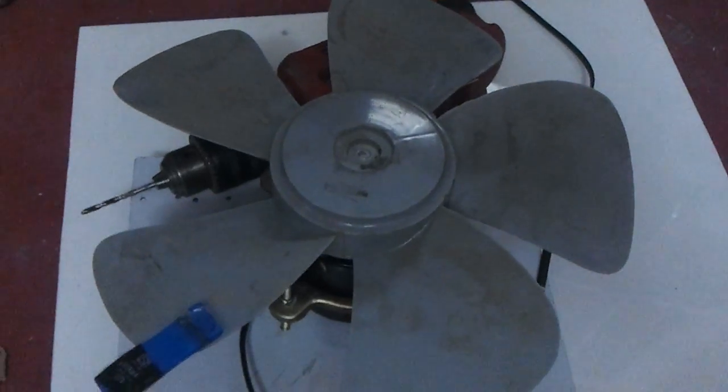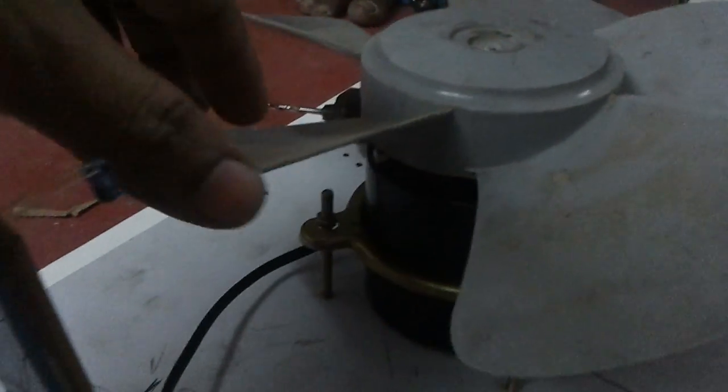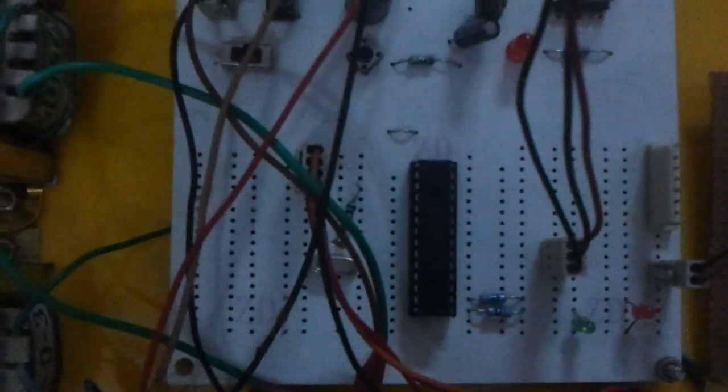This project demonstrates the touchscreen controlled AC motor speed monitoring and control system. We are using an AC driven exhaust fan, a resistive touch screen, and a PIC microcontroller.